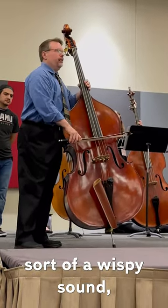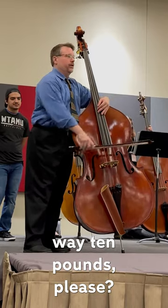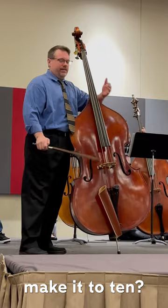If they're playing with sort of a wispy sound, you can say it sounds like your bow weighs 3 pounds — can you make it weigh 10 pounds, please? And then they give a little bit more, and you say, well, you made it to 7, can you please make it to 10?